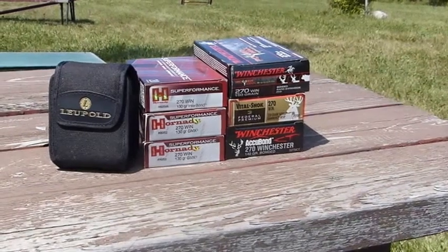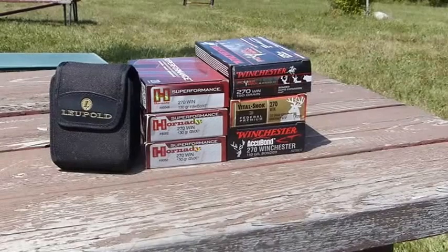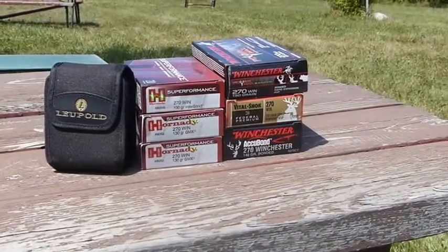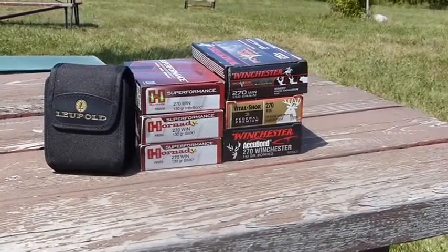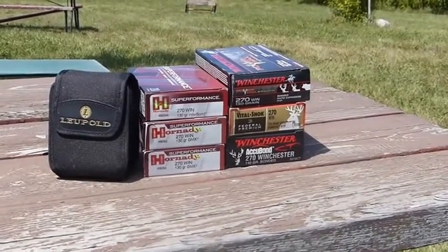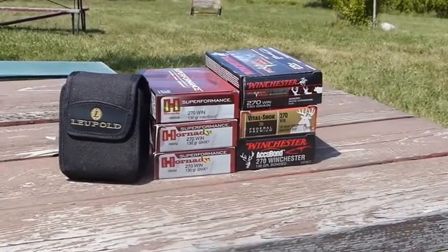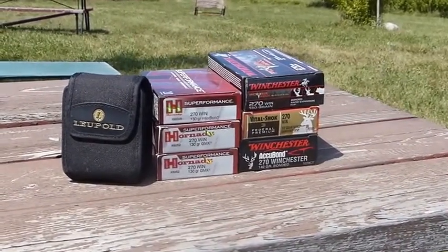We have a couple versions of Hornady Superformance, some Winchester, and some Federal 130 grain Sierra Game King. We're going to try them through two different rifles today: the Weatherby Vanguard and a Savage Accustock, both in 270 Winchester.